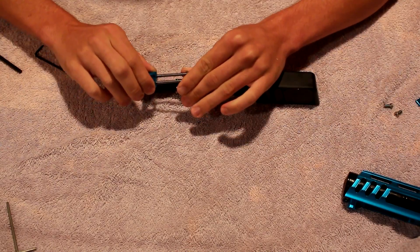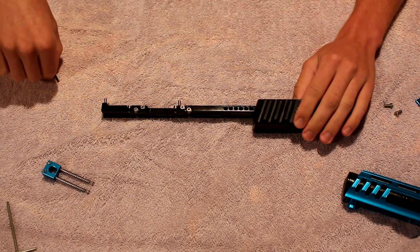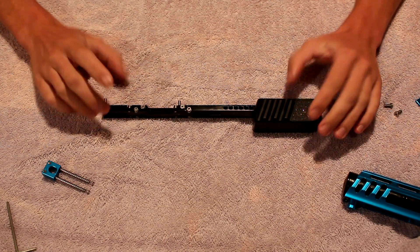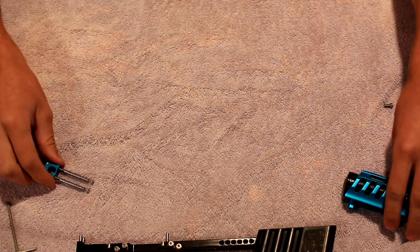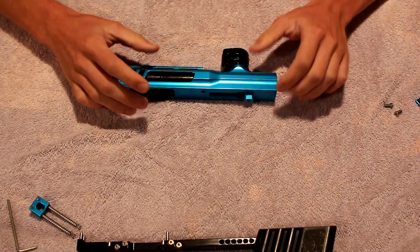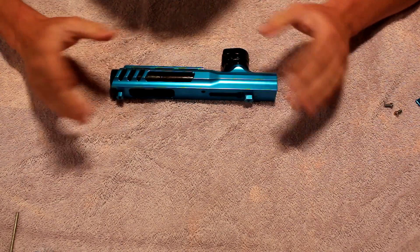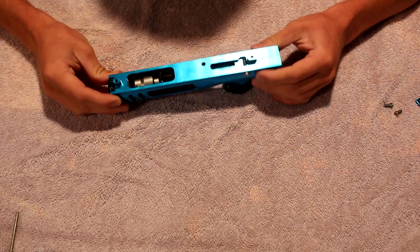You have these really nice springs back here for the pump. You can customize it how you want — like my mini Oracle, I have it set for a lot of blowback because I like a super nice pump stroke and it slides very well. There's an O-ring where you can make it so you don't get blowback, which is really nice for maximum air efficiency, but it will make the pump stroke feel a little different.